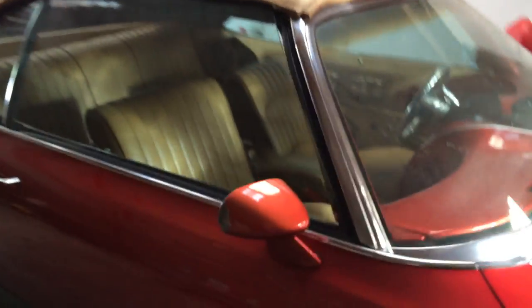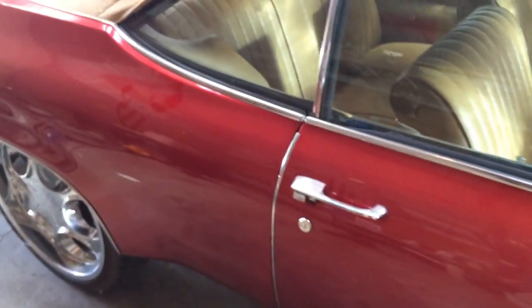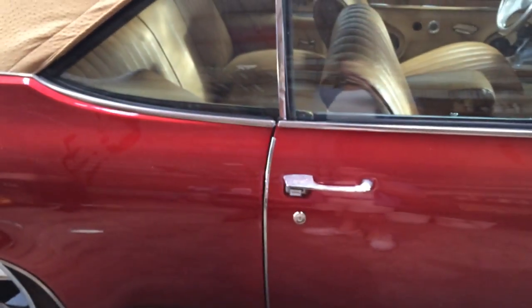If you loved this car and wanted to take it on as a project, I think you should. If you're looking to invest in this car, I think you shouldn't. I'll catch you later.